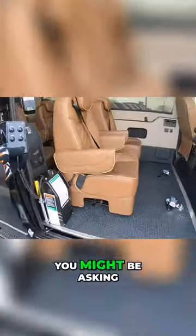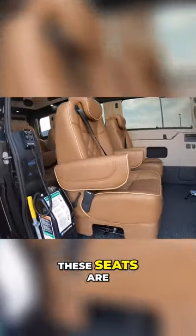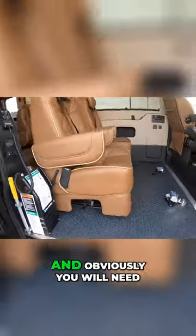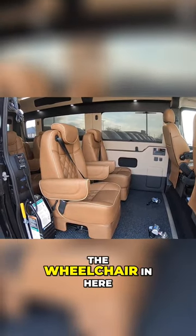You might be asking, well, where's the wheelchair going? There are seats in here. These seats are on a quick-release pedestal so you can pull them right out. Obviously you will need to pull one or both of them out if you're going to have a wheelchair in here.